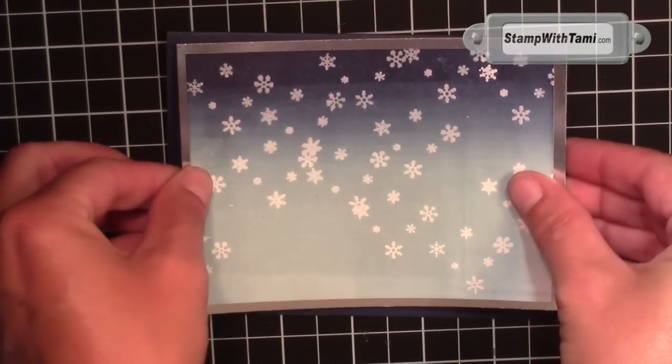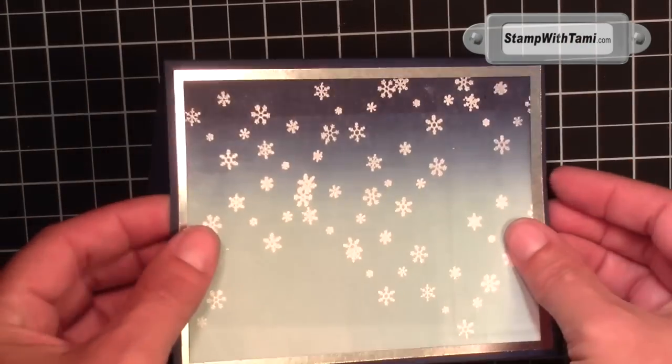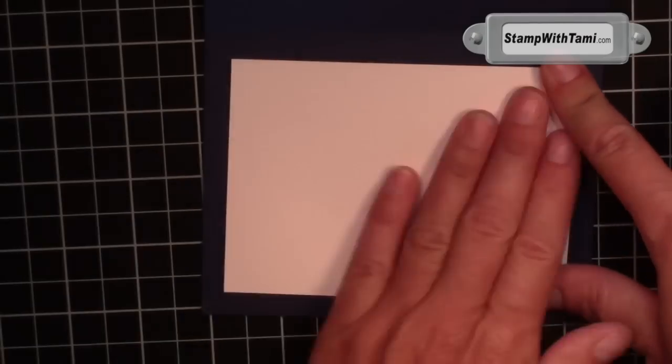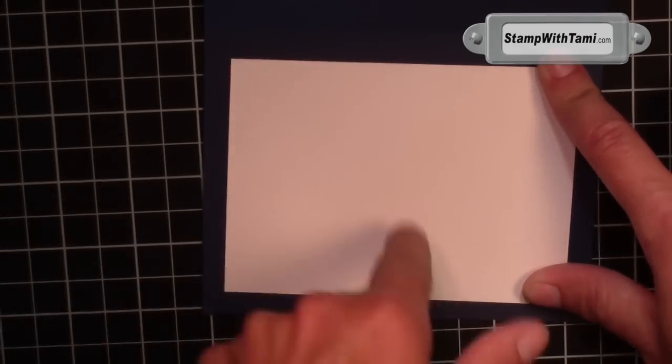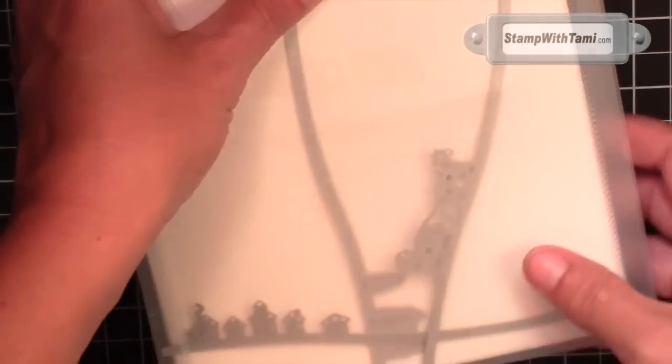Some snail adhesive attaches our main snowflake panel with the silver foil and our Night of Navy card base. Always when you're working with dark cardstock I recommend lining it with some whisper white or very vanilla. Now we're making our sleigh.